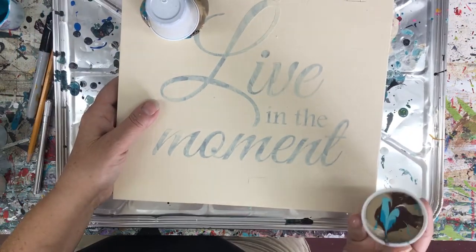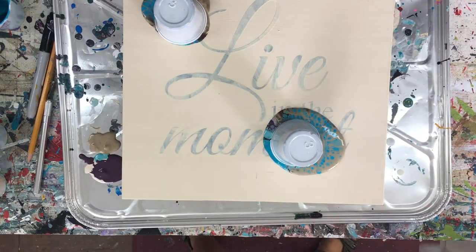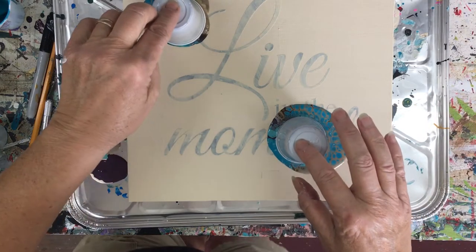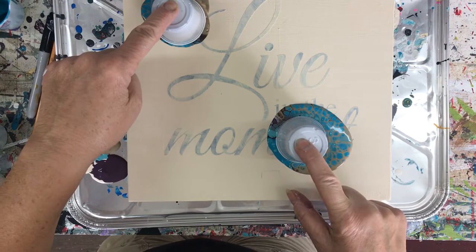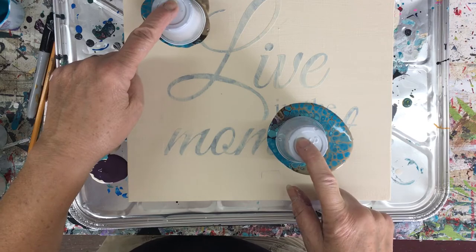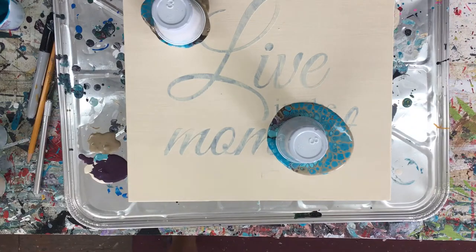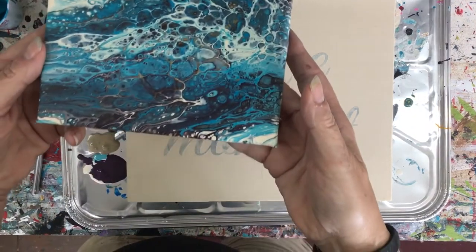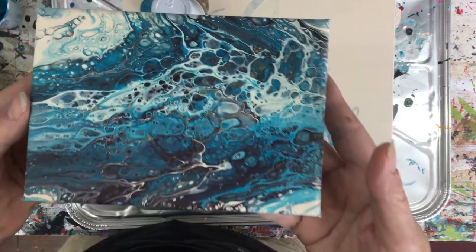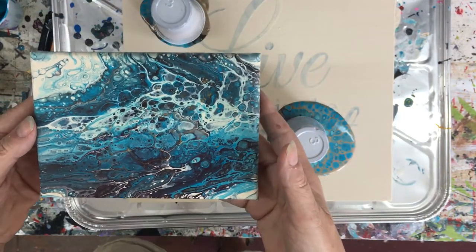Whoa! It's starting to come out already. I just want to hold that down so it doesn't all come out on me. I'm liking what I'm seeing already — this color combination is really cool. The one I did yesterday was absolutely perfect. Look at that — loving this, it's absolutely gorgeous.